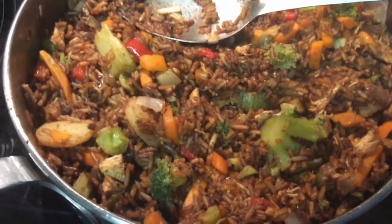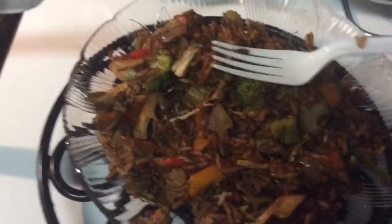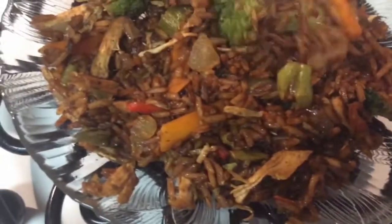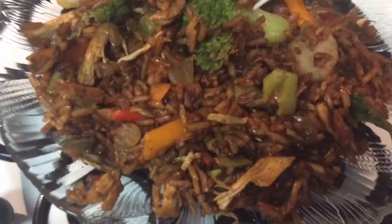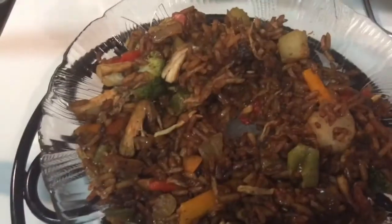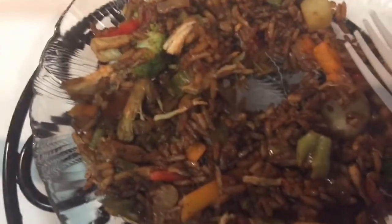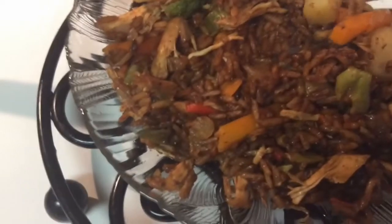And this is what you see. I have fixed myself a plate of it right here, and I'm telling you, it is delicious. I've already tasted it, and here it is on my plate. Let me just taste a little bit for you. Look at this broccoli. Mmm, it is so good — steamed veggies, chicken fried rice with vegetables. It is so tasty.